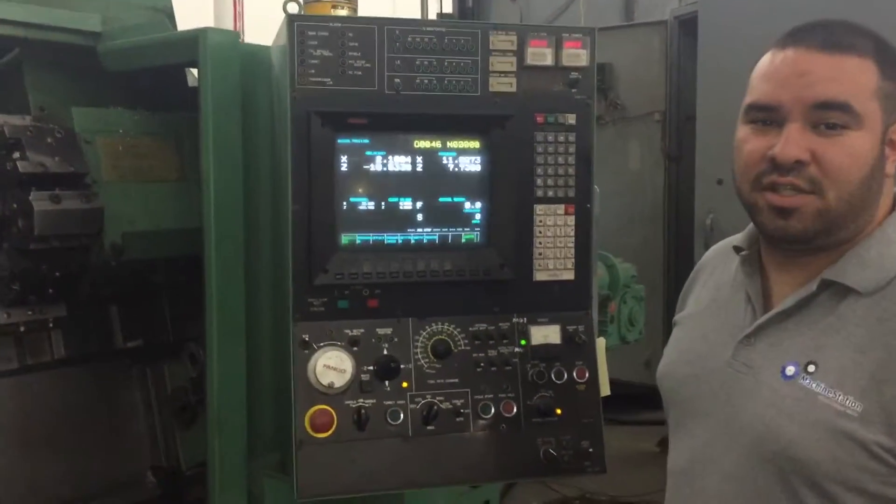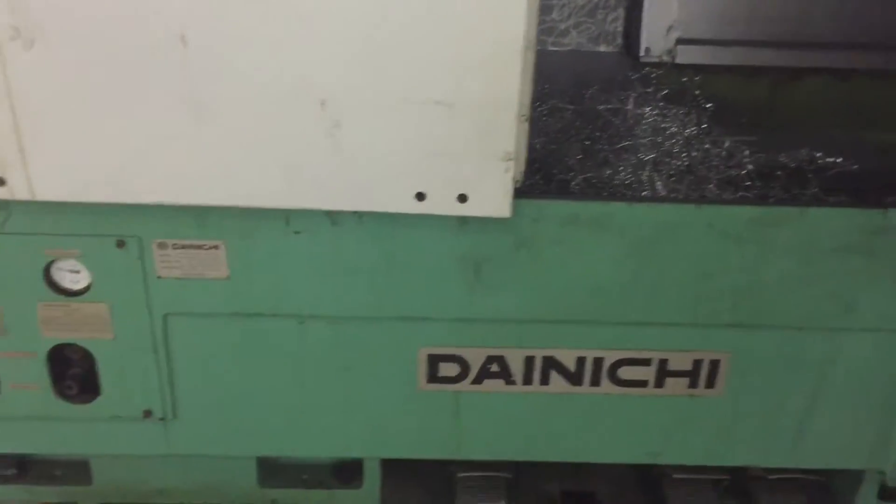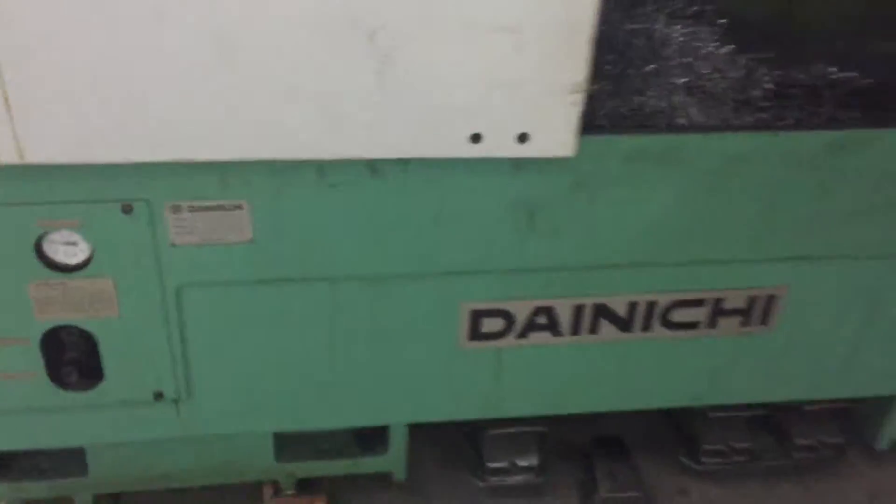Hi, welcome to Machine Station. Today I have a very solid Dainichi BX-45. Very nice machine. Very well built.